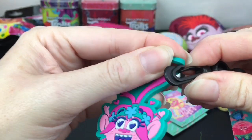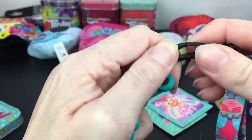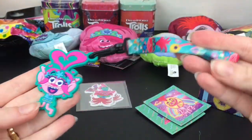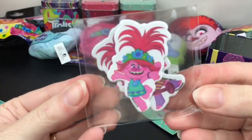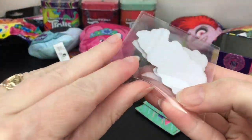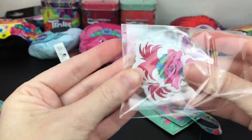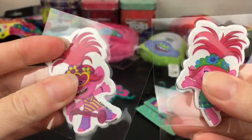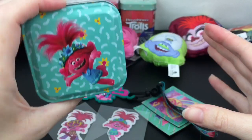You can attach your charm to the wristlet or just use it as a keychain if you have a keyring. There we go - that makes a cute little wristlet strap and you can also put your keys or something else on there. And then we have our puffy stickers - these are really big! That's a fun little pack - you get a lot of goodies and your awesome tin.